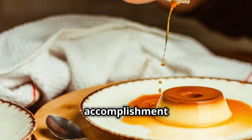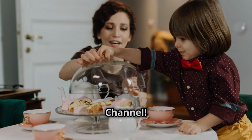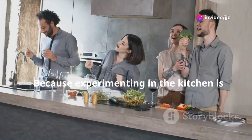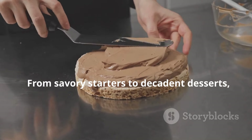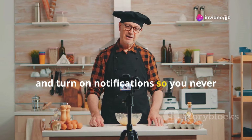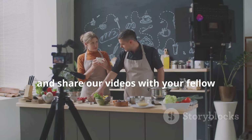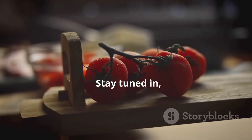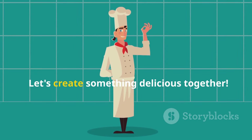This recipe is a guaranteed crowd-pleaser. Share your accomplishment with friends and family. For more delicious recipes and culinary inspiration, be sure to visit the Culinary Recipe Creations channel. Join us for delectable foodie tutorials that will transform your cooking game — from savoury starters to decadent desserts, we've got you covered. Hit that subscribe button and turn on notifications so you never miss our latest mouth-watering creations. Drop us a like, leave a comment, and share our videos with your fellow food enthusiasts. Your support helps us bring you even more scrumptious content. Welcome to Culinary Recipe Creations, your new favourite kitchen corner. Let's create something delicious together.